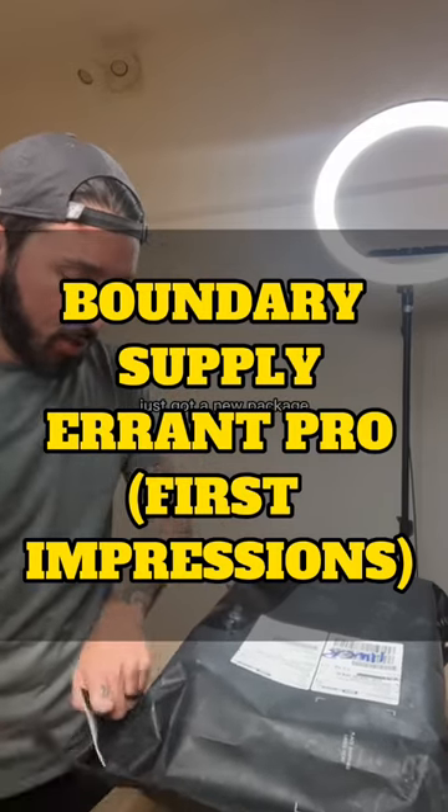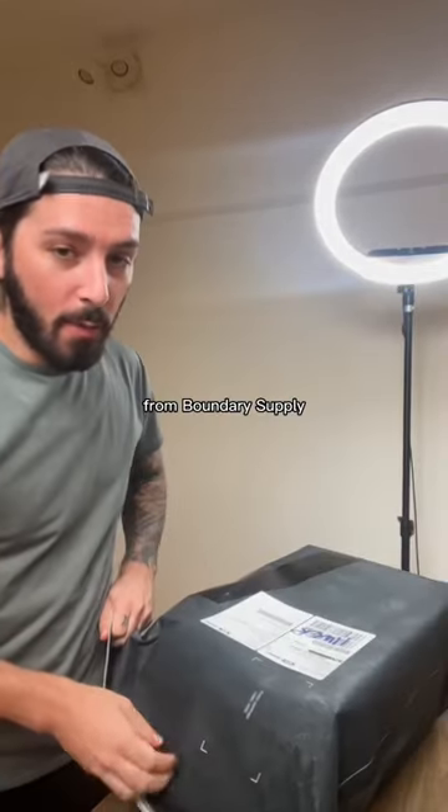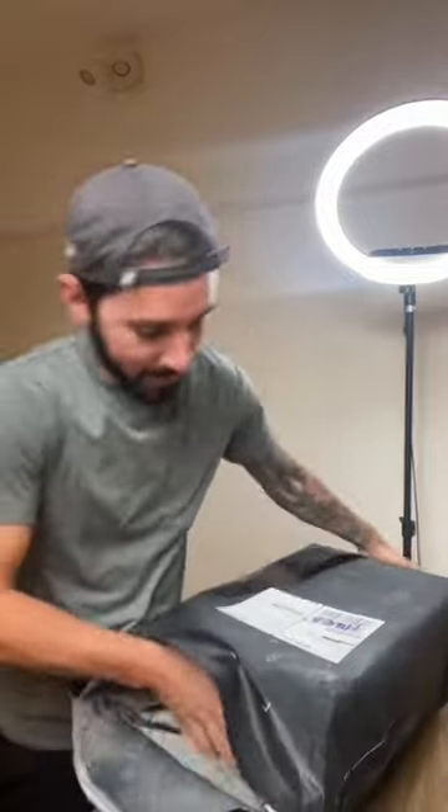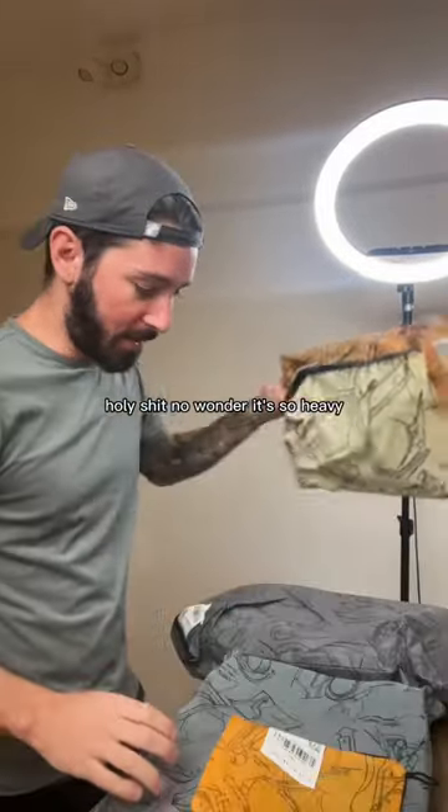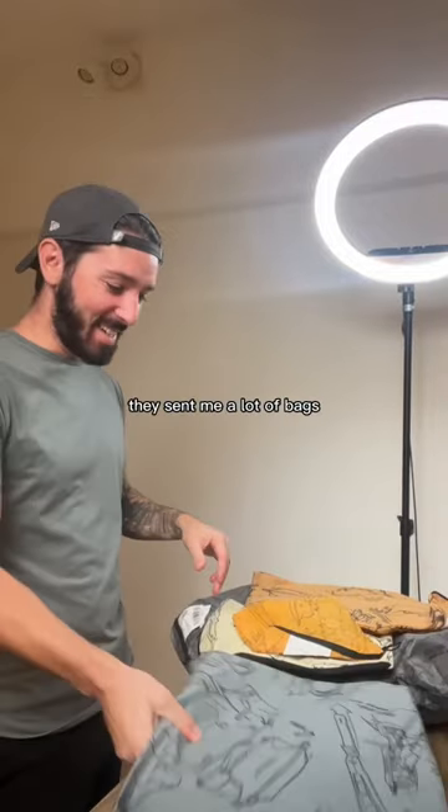Just got a new package from Boundary Supply — holy shit, no wonder it's so heavy. They sent me a lot of bags.